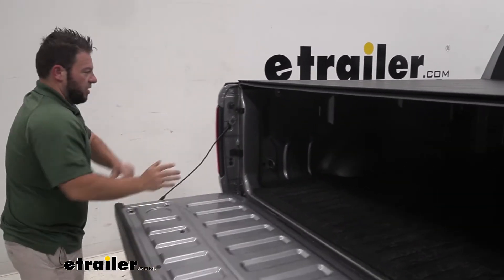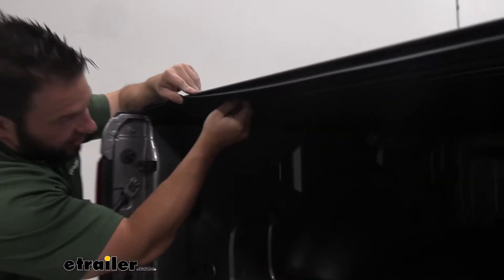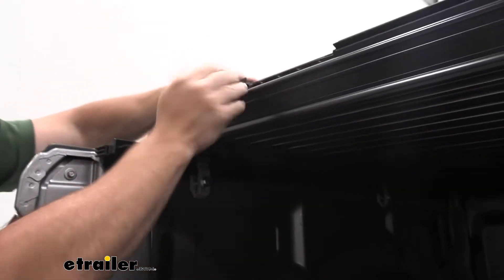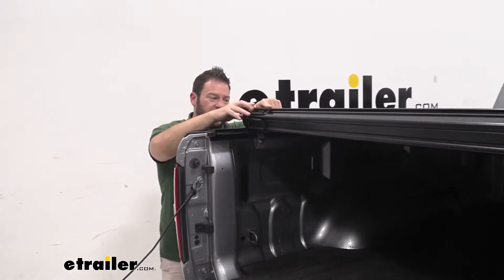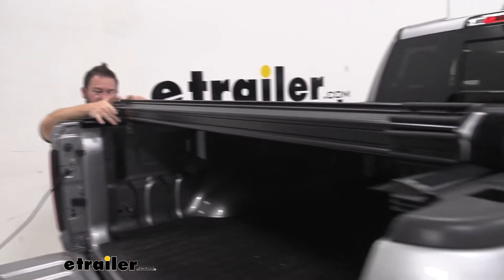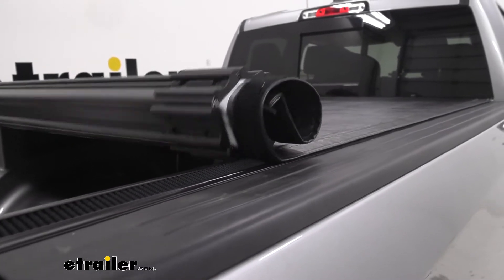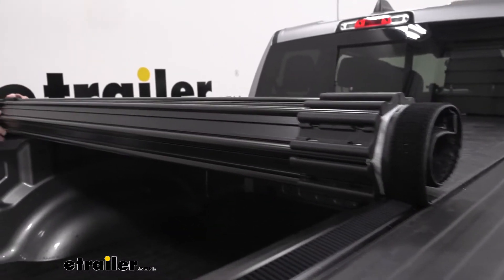I'm going to lower the tailgate, and underneath you have right here — you're just going to pull on that and that unlocks it, and you can start rolling it up. You have the hook and loop on the sides just to keep it nice and tight across the bed and keep it looking good. As you roll it up, you can see that aluminum bottom side I was telling you about, and how easy this is to do.